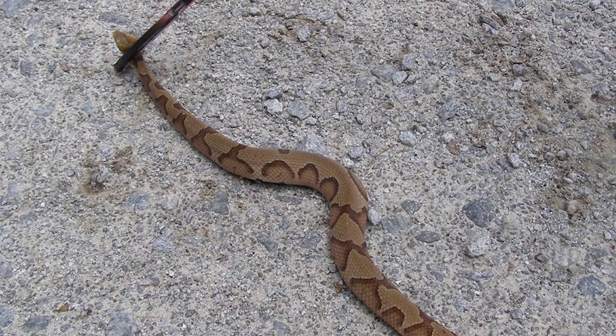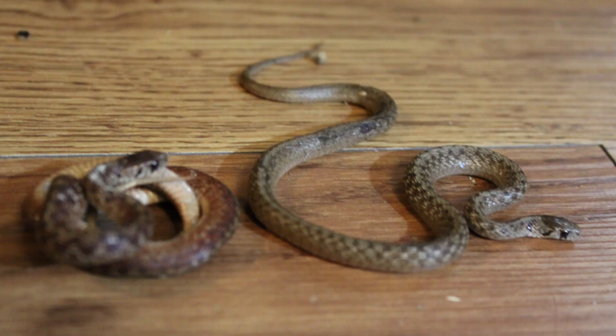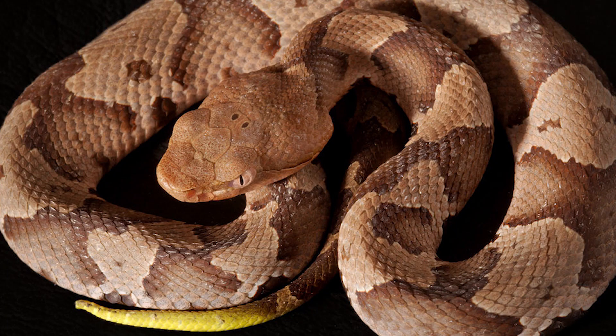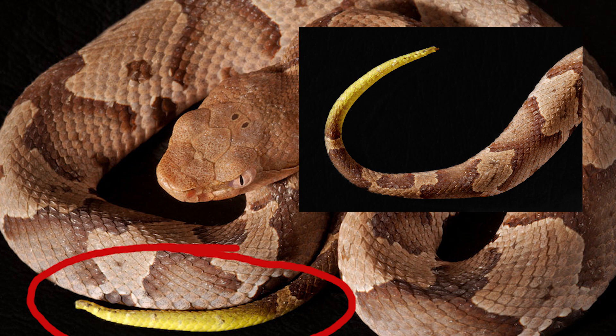While Copperheads can grow up to 3 to 4 feet long, the Brown Snake only reaches up to 15 inches long. Because of its size, the Brown Snake often gets confused for a juvenile Copperhead. The juvenile Copperhead has a bright yellow tail tip when less than 12 inches long.